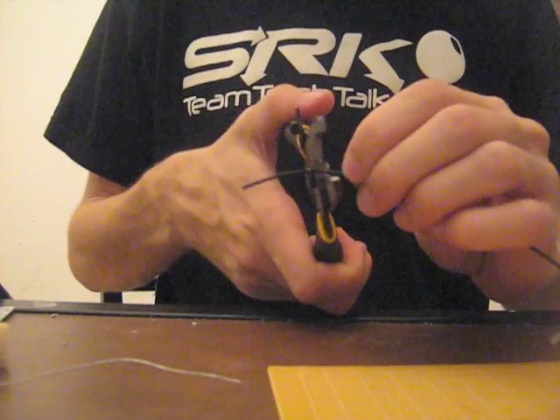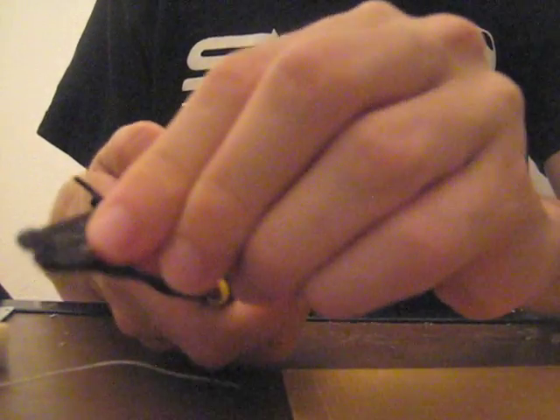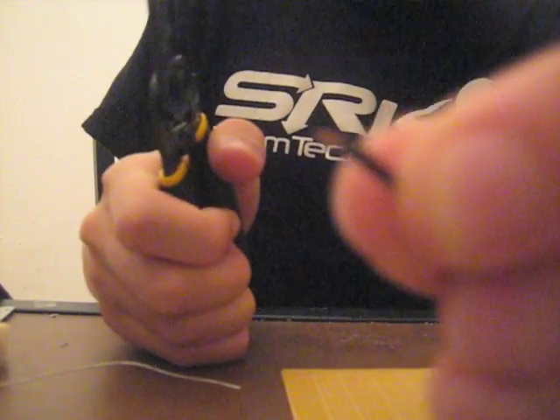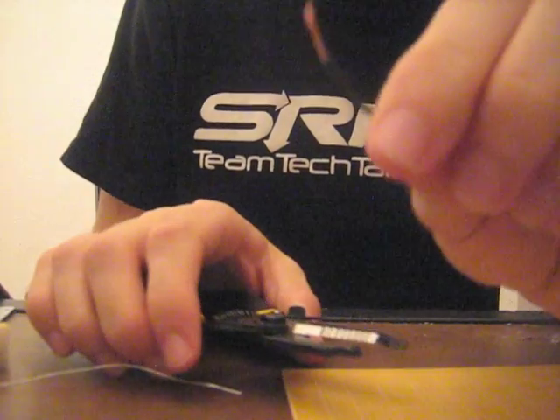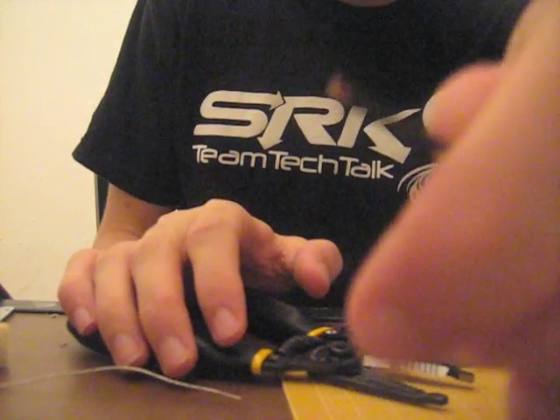Now we're gonna get started with a process called through-hole soldering. To do so we'll just take a little piece of wire — it doesn't have to be very long at all. Strip that little piece of wire and you don't need to strip as much as you think; you just need a little tiny piece exposed, only about a couple millimeters. Sometimes I see jobs where the wire is stripped way too much, and in an arcade stick that much exposed wire can bend over and cause a short circuit. So just keep it short.